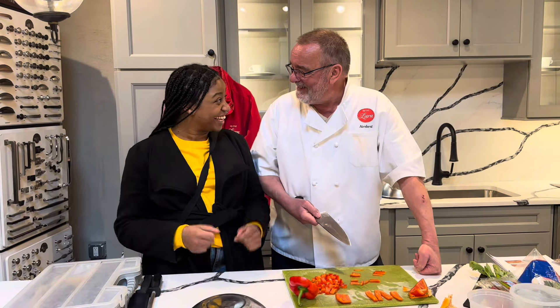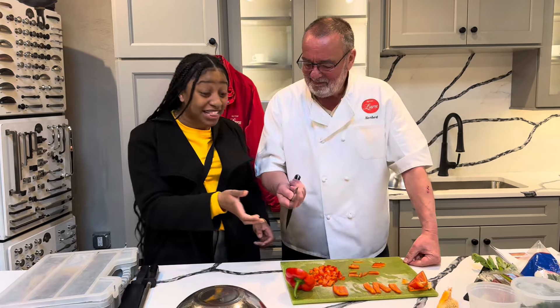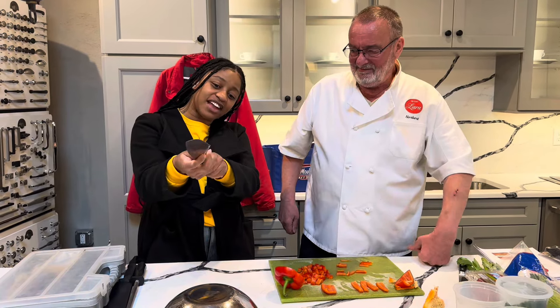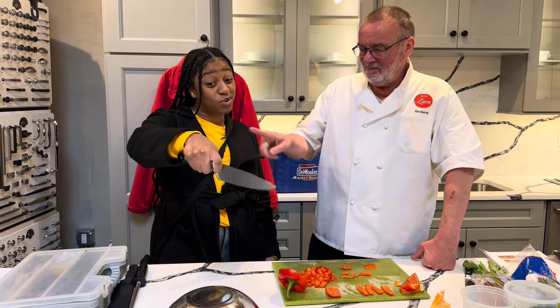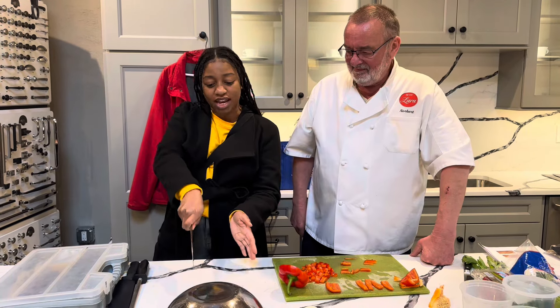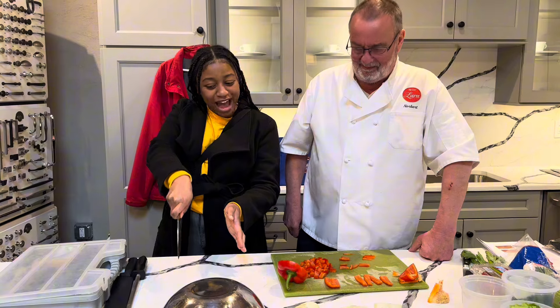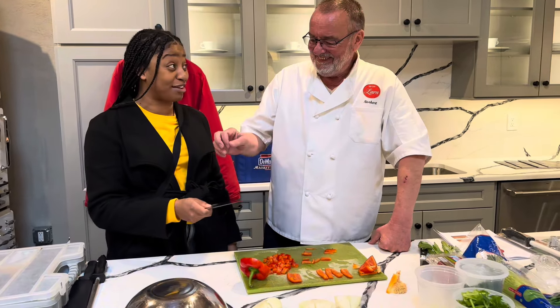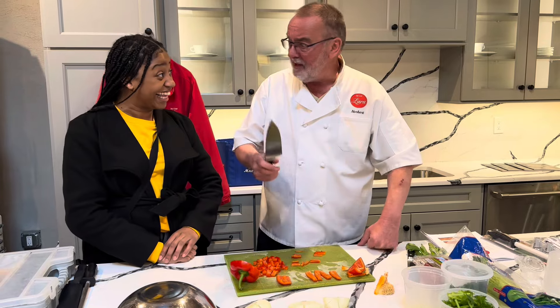Hey Stacey, we learned something, right? And you taught me how to hold a knife too — there's a method, you guys. You have to make sure you have your thumb here, this index finger there, and then the three fingers wrapped around — that's how you hold it. And then you've got to make sure you're going forward and back on the cutting board. That's the proper way to hold a knife.